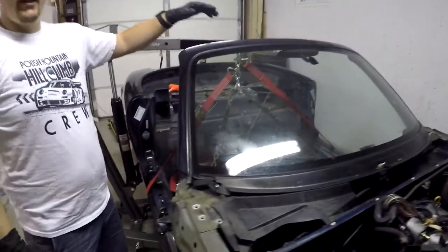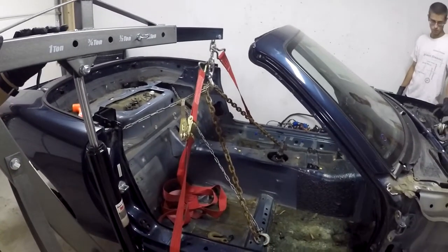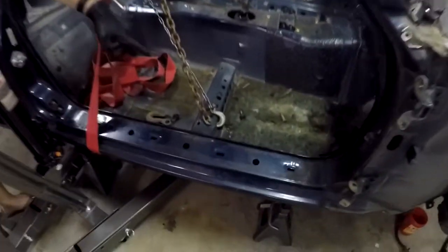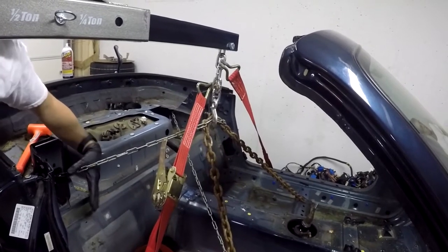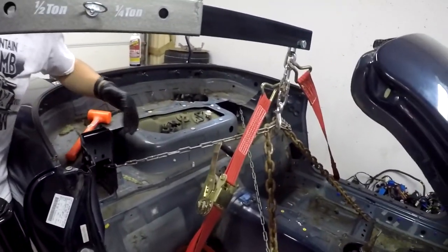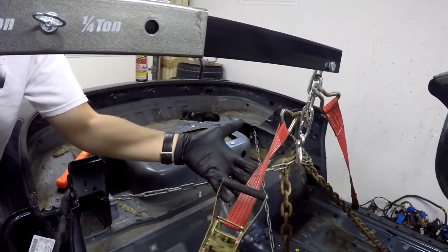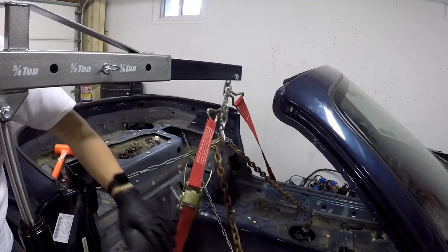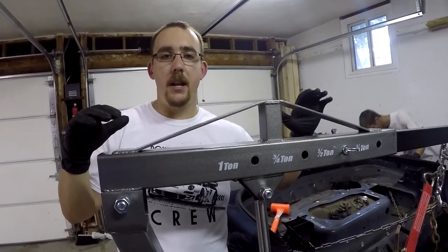We've got our engine hoist crane set up and ready to pull the body off once everything is unbolted. We've anchored four points with chains — two using the large chain down to where the seats were, secured with two 15 millimeter bolts. We couldn't find anchor points at the lower seat belt points that we felt safe with, so we've hooked through the upper seat belt anchors. Since it's not a heavy load-bearing chain, we've also attached a heavy ratchet strap all the way around the body linked to the chain, just in case. Safety first — we're going to pull this body off and make sure no bodies end up underneath it.